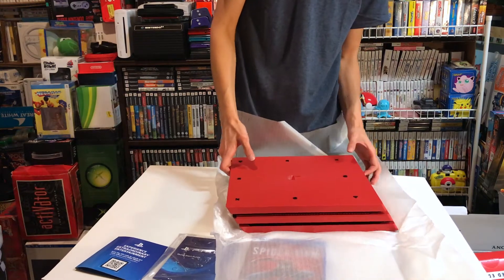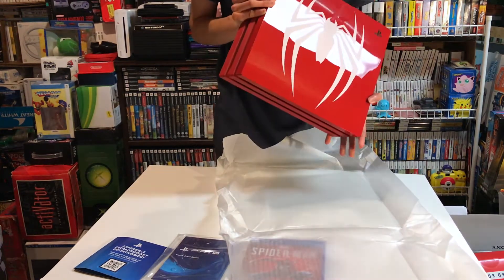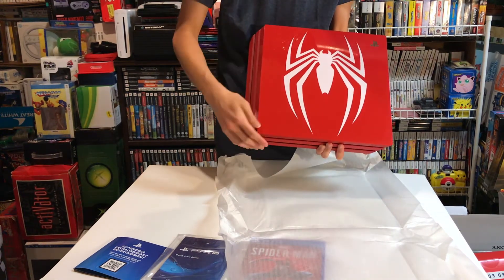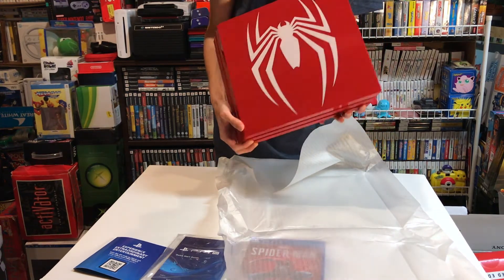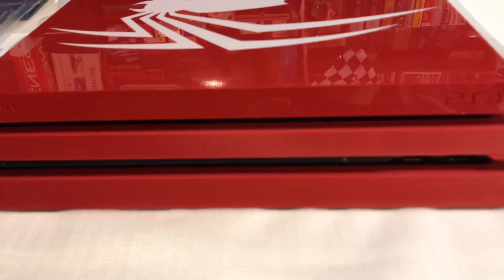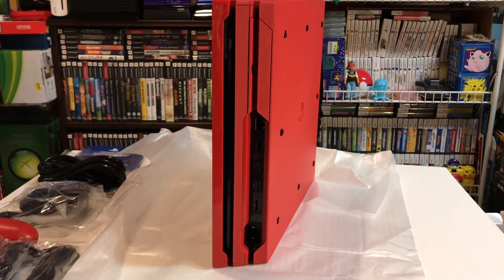That looks fresh. It has that nice glossy look to it. Wow, this is so nice. Here's the front, the side, and ports on the back.